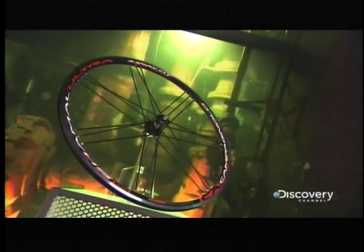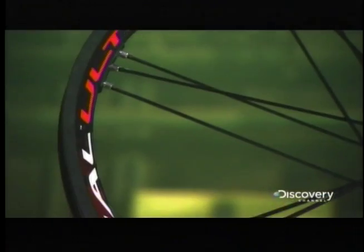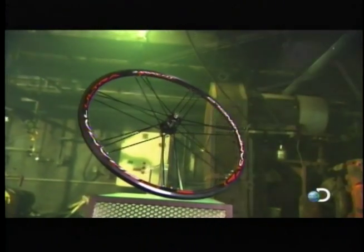A serious cyclist won't pedal just any bike. It's got to have wheels made of strong yet lightweight materials such as carbon fiber or aluminum. Advanced bicycle wheels have tubing and spokes shaped as aerodynamically as possible to lower wind resistance.